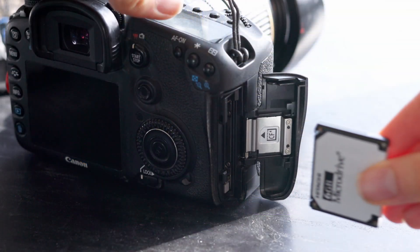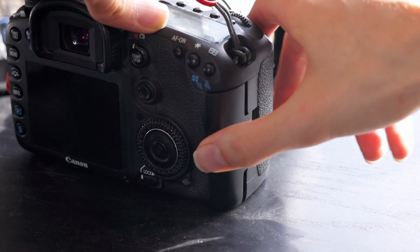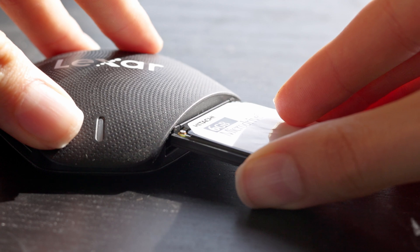Most older devices will take Type 1 or Type 2 cards. So this is an older camera and it has a thicker slot so I can just slot this micro drive in it. But some newer cameras that take CF, and some newer card readers, won't take these micro drives because almost no one's using them now.